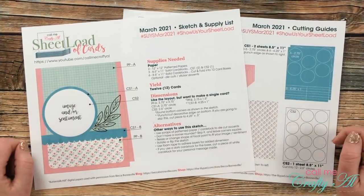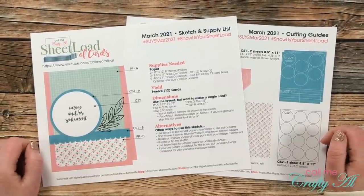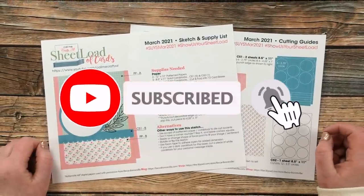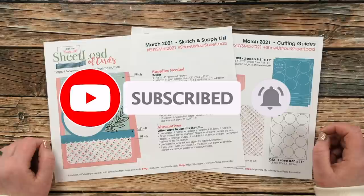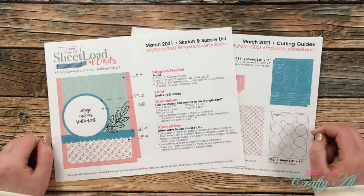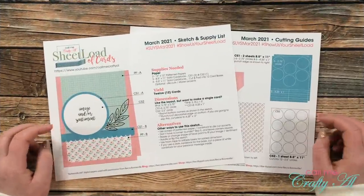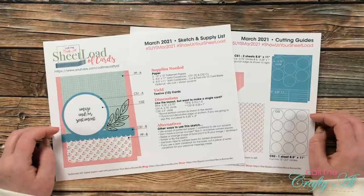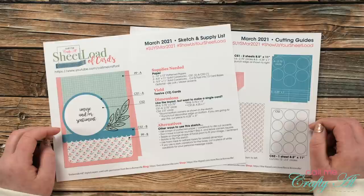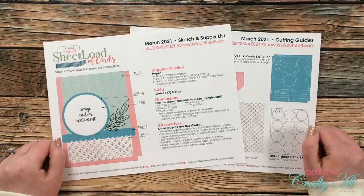Thank you so much for stopping by today. If this is your first time to my channel and you want to download the free printable, make sure to click on that subscribe button below, and while you're there maybe ring that bell for notifications. If you're already a subscriber and regular viewer, welcome back. The first of the month always means it is time for me to share a new sheet load of cards with you.